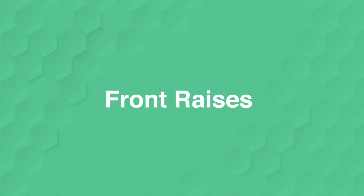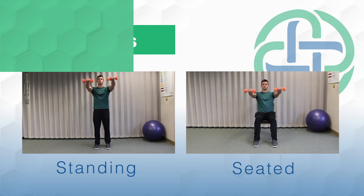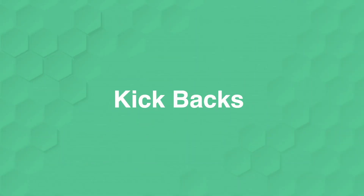Next, we'll move into a front raise — another shoulder exercise. Starting with the dumbbells in front of you, thinking about pushing the elbows out versus bringing the dumbbells up. Keeping the core engaged, neck relaxed. 12 reps.